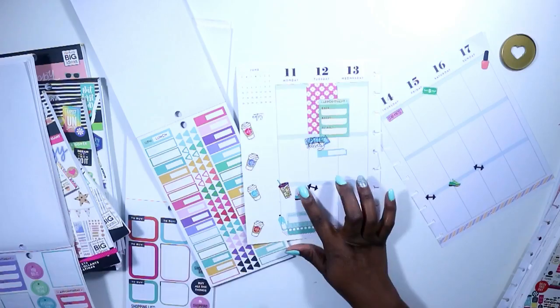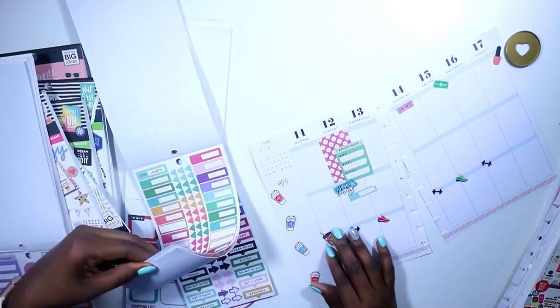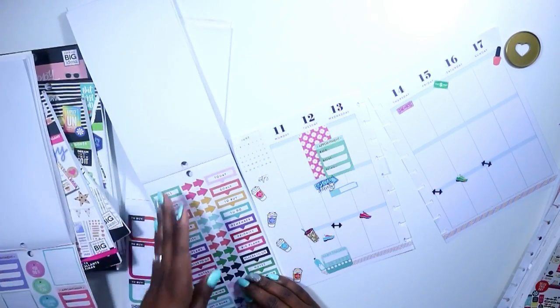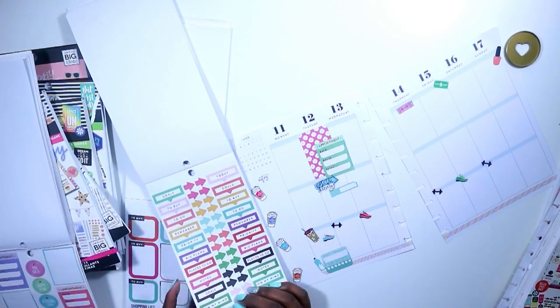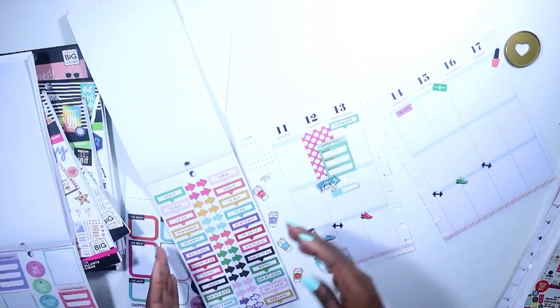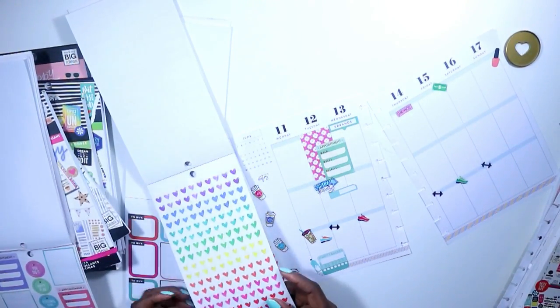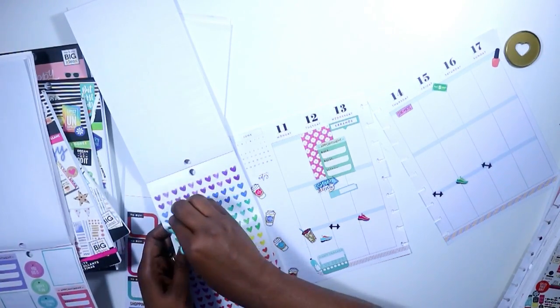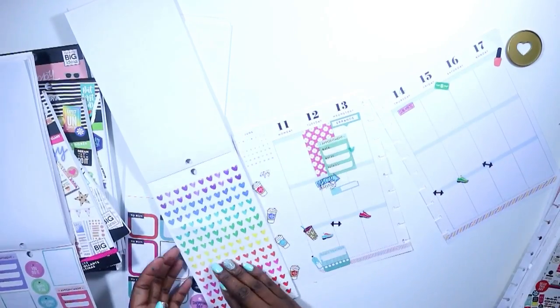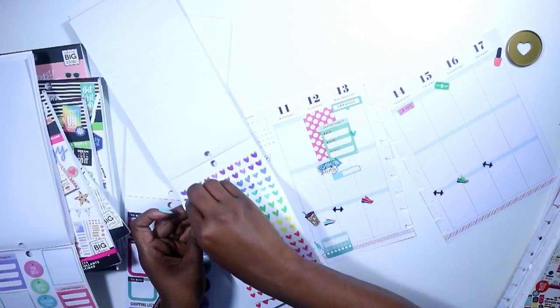Now that I have that fixed, I decided I wanted to grab a sticker that says errands because I have a few errands I want to run on Wednesday. I grabbed these little heart icons because I would normally not use this sheet, but I really want to start using up the stickers that I have — every time a new sticker book comes out I get it, but I want to make sure I'm actually using what I have.